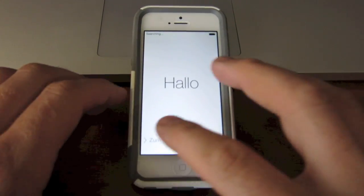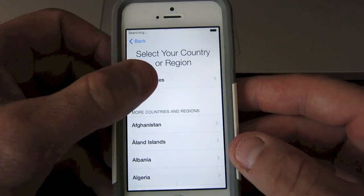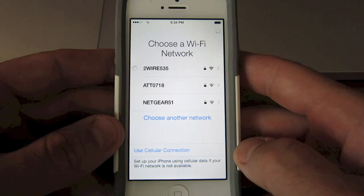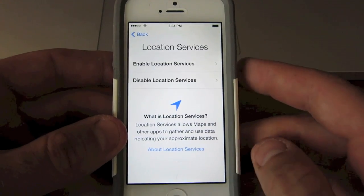So as soon as it's reset, it comes back to factory settings and you have to go through the setup screens again — selecting your language, your country, start selecting a Wi-Fi, and putting in those passwords and doing all that setup, location services.